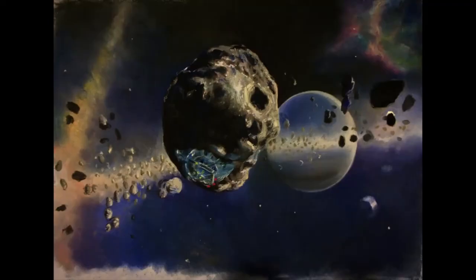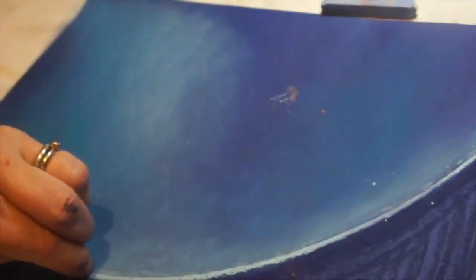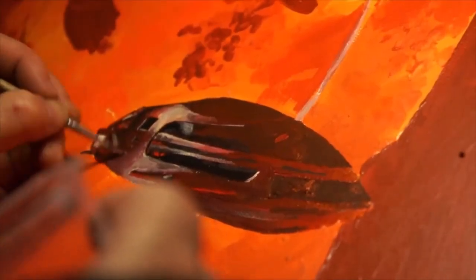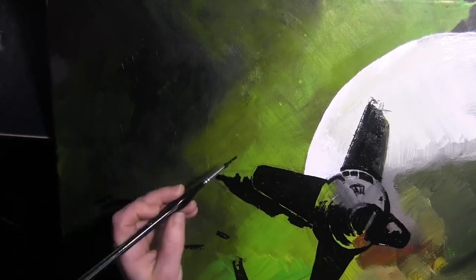Hello, I'm Jude. I draw pictures of space things, mostly on-request copies of screenshots from the computer game Elite, which I've been playing since I was little. I mail them out for the cost of the postage. My pictures are mostly free.